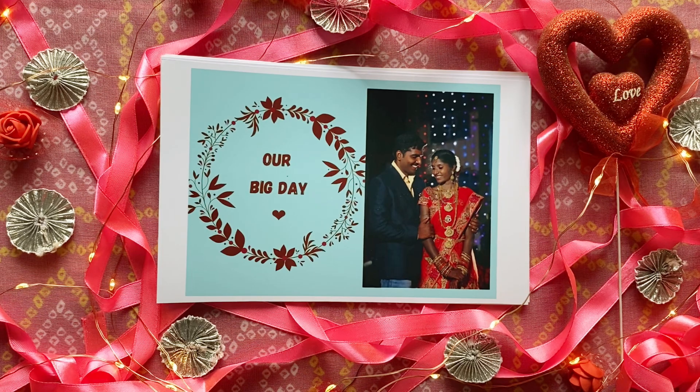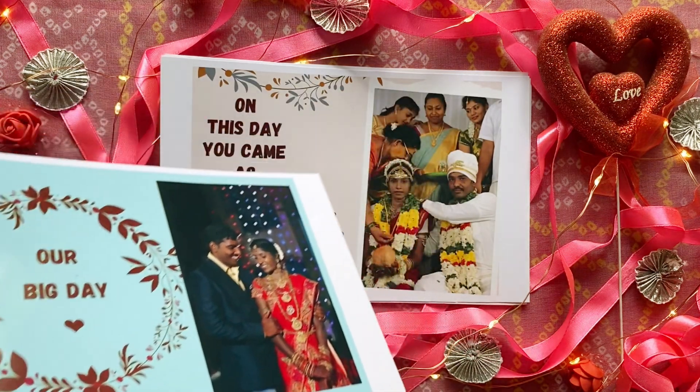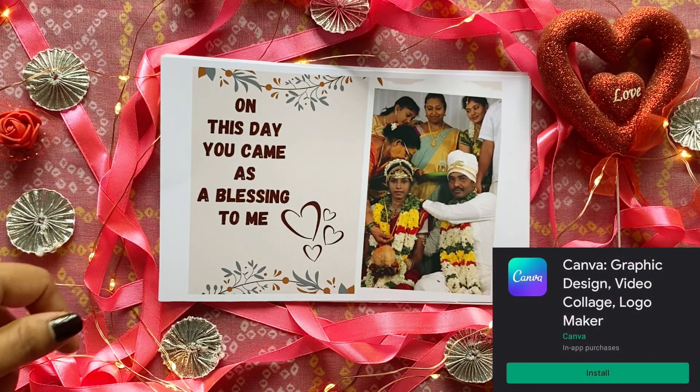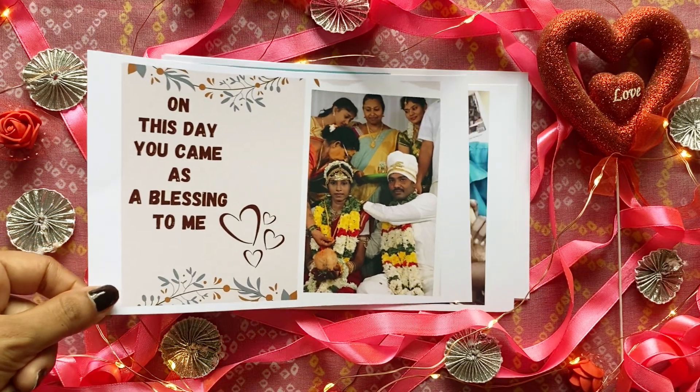So this is how I presented the video with the cards that I made. Coming to the cards, I designed them on Canva, then I took printouts leaving a little gap on the sides, and made a video like this by taking the cards one by one slowly.